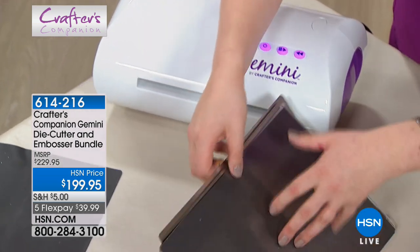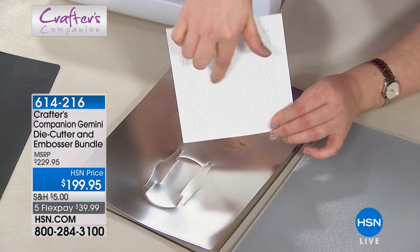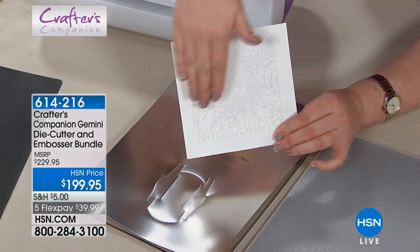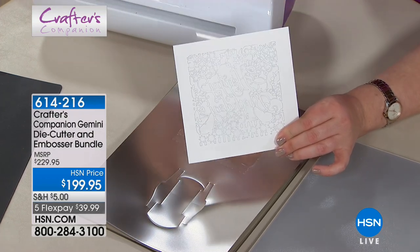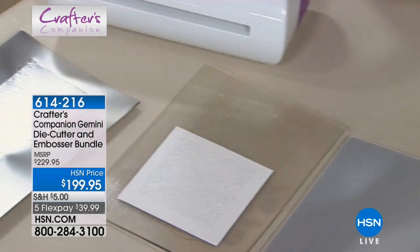Now if I lift this up — those of you who are avid die-hard die cutters, you will be ogling at the screen like, 'Oh my word, I wish I could get results like that.' But it's not just die cutting, because now we can do our embossing.